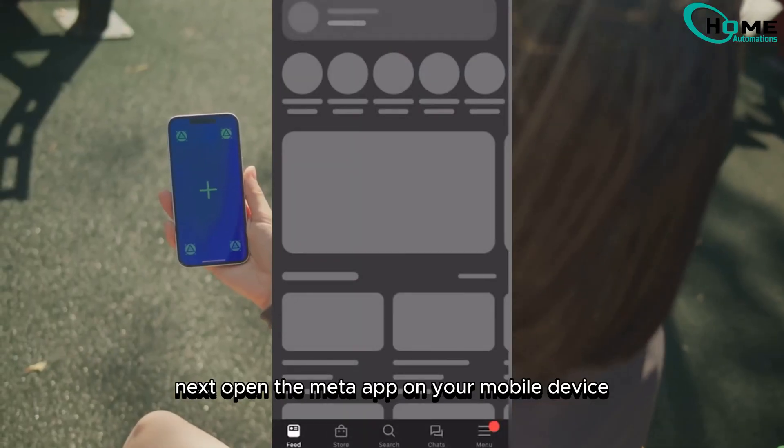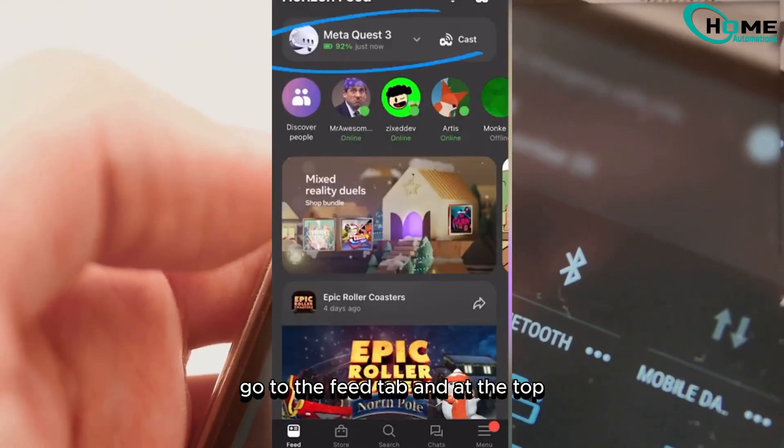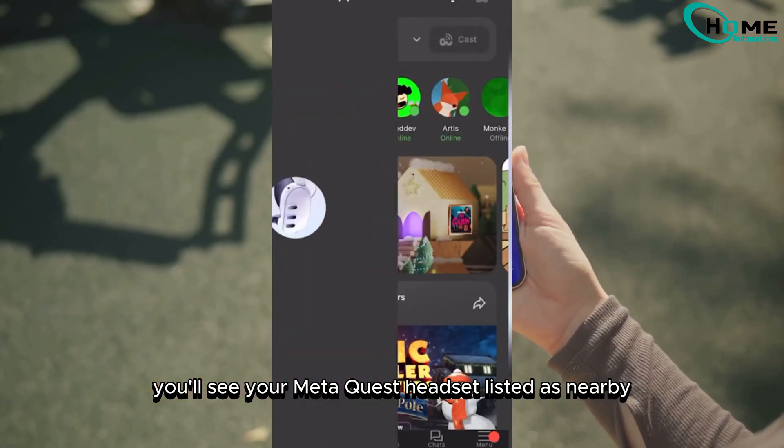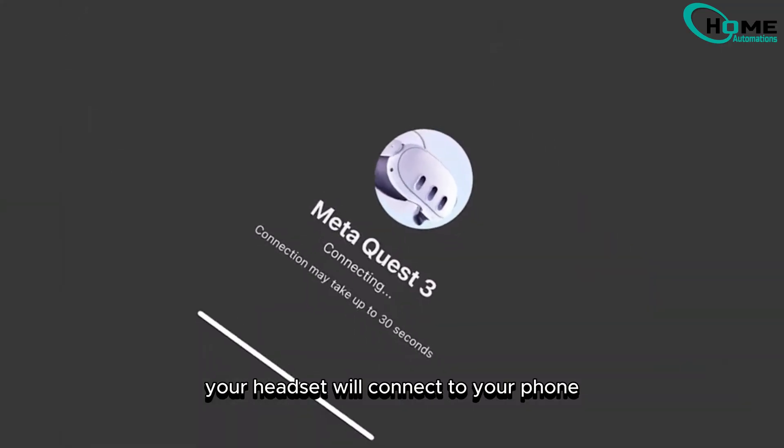Next, open the Meta app on your mobile device. Go to the feed tab, and at the top you'll see your MetaQuest headset listed as nearby. Tap the cast button. In a few seconds, your headset will connect to your phone and the casting will begin.